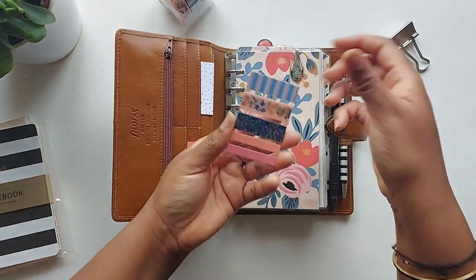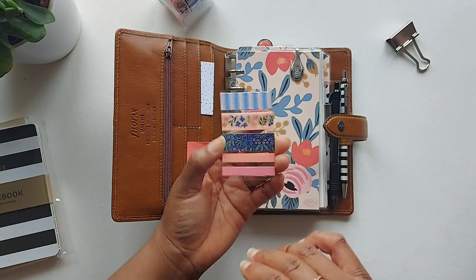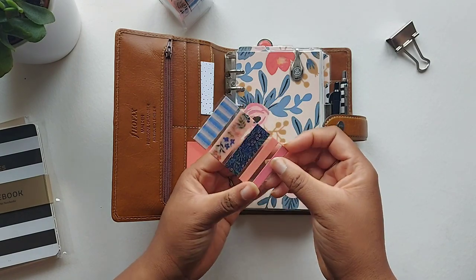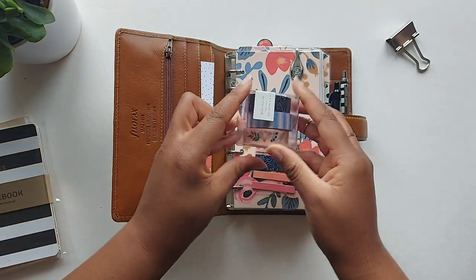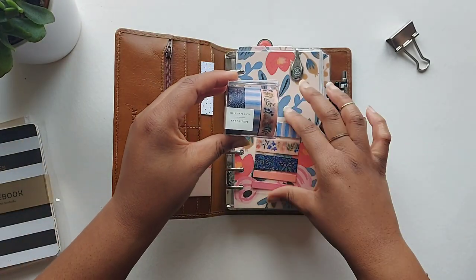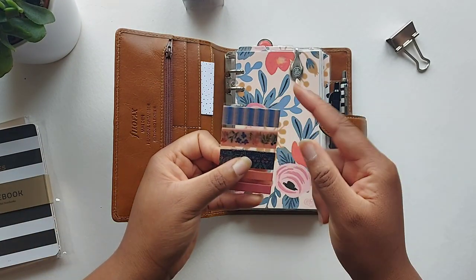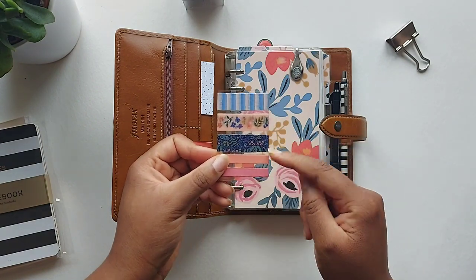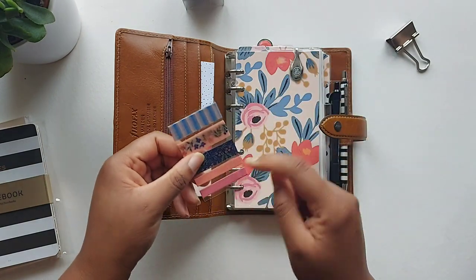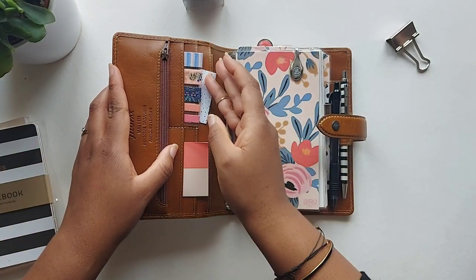One addition to my planner that I didn't have before is some washi tape. Three rolls are from a set by Rifle Paper Company — I've taken them off the main reels, wrapped them around a piece of clear plastic, and it just slots into the planner really nicely. I've also added a couple of extra coordinating colours from a set I got on Amazon — about 20 pieces of washi tape.